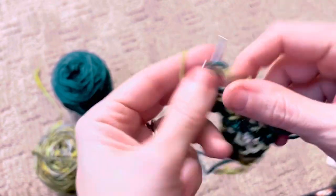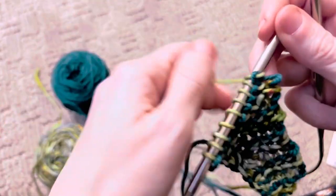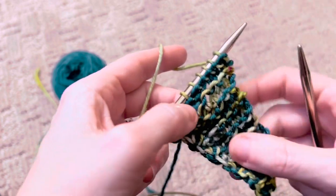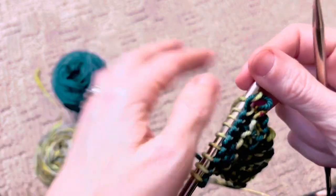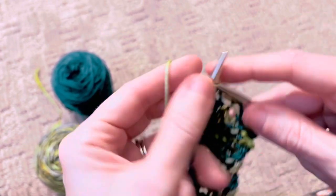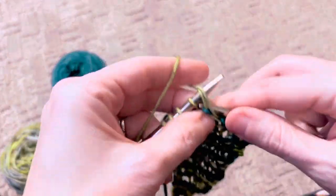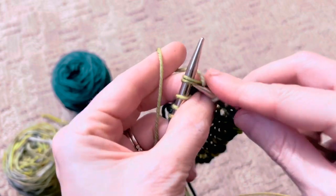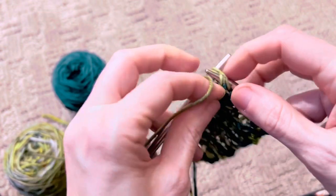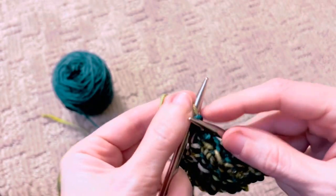Once you get a lot of stitches on here, you'll be able to see that it's very rhythmic — you'll be doing the same thing across. Right now it's little, so when you do your repeat it's like, oh, I'm done already. So this is row six, and we're going to knit four, and then purl two together, knit two together across. That's purl two together, knit two together, purl two together, knit two together, and then knit your last stitch.